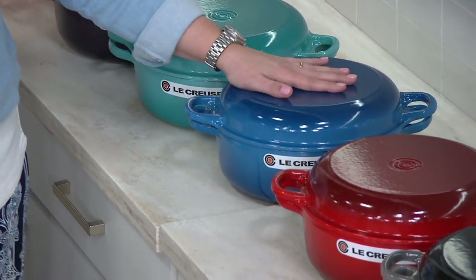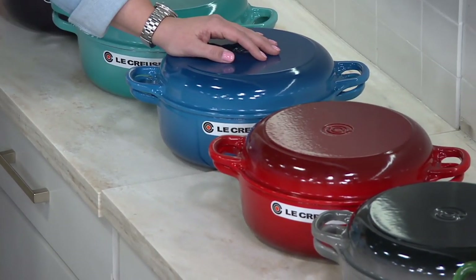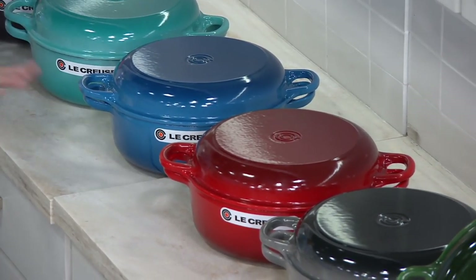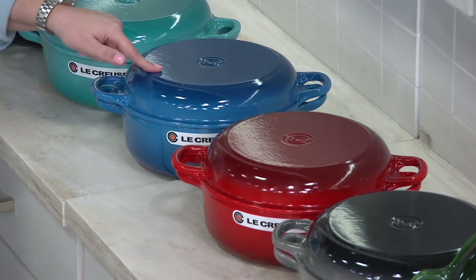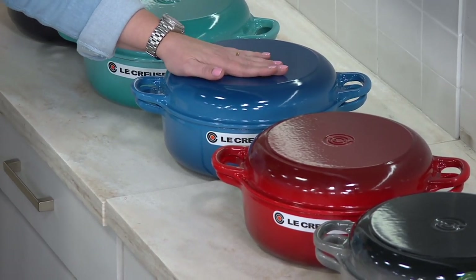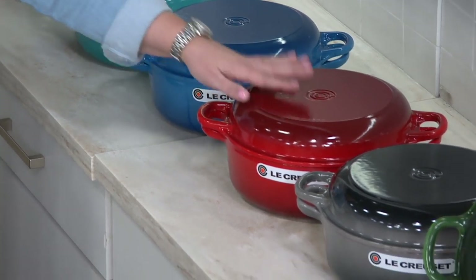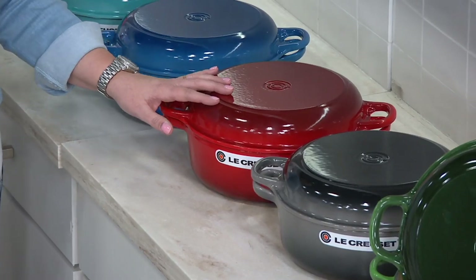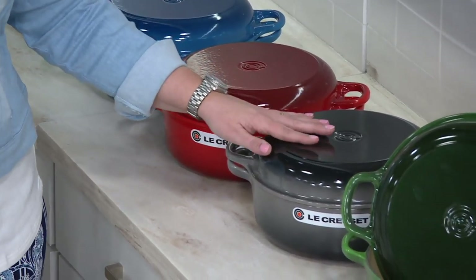This is Marseille. I had the pleasure of being in Marseille last year. That's the deepest of our two blues, and this is exactly what the water looks like there. Then we have Cerise — this is our David Venables color. He loves that cherry shade, and it's always very popular in Le Creuset. Here is the oyster — this is your gray.